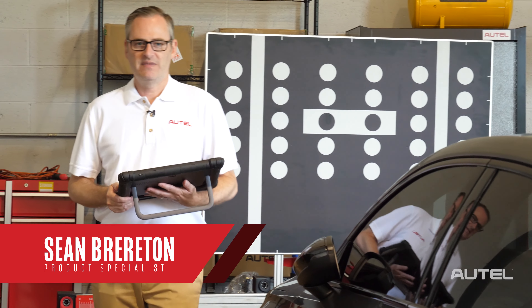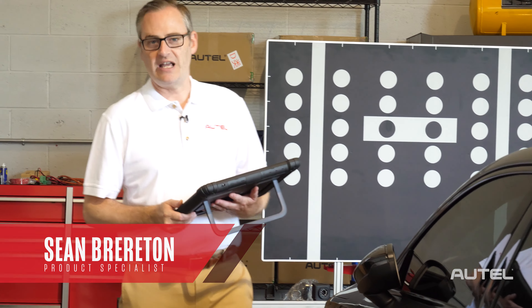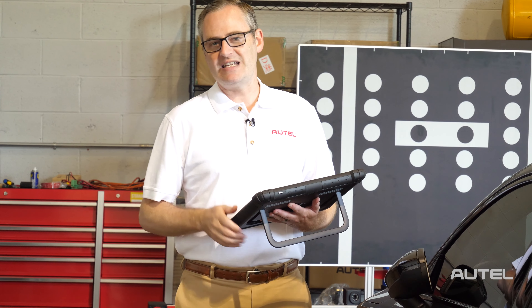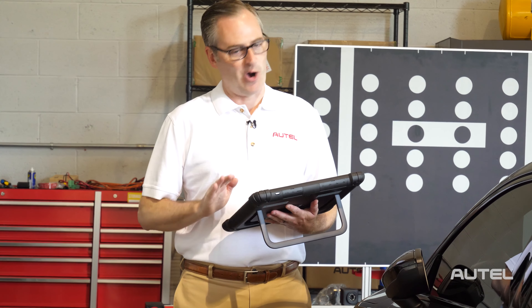Hi, I'm Sean with Autel. Have you been considering investing in an Autel ADAS calibration frame package? If so, let me tell you about a limited time offer that's going to make your decision a whole lot easier.